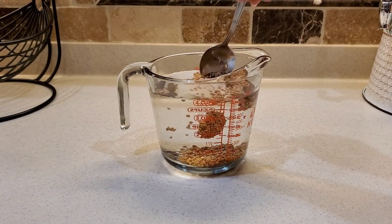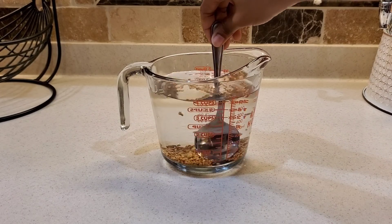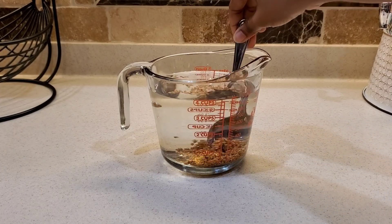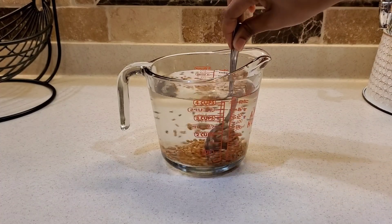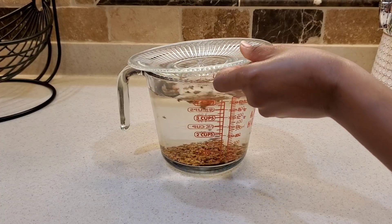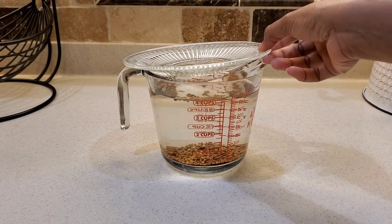I added three tablespoons of our fenugreek seed and I'm going to give it a good stir, then I'm going to keep this in the fridge for a few days. I also want to do a little bit of an experiment with it, and I will show you guys what I'm talking about once I keep it in the fridge for a few days.